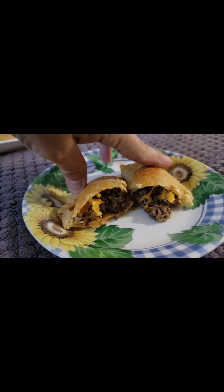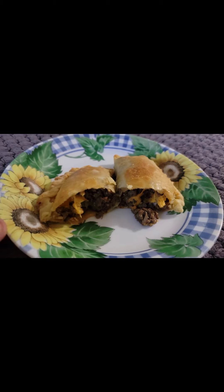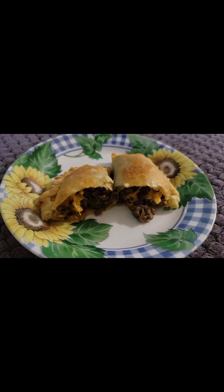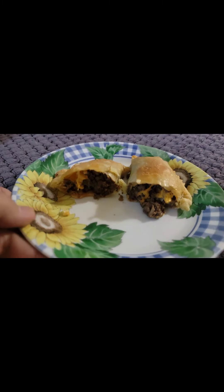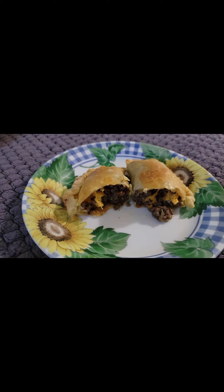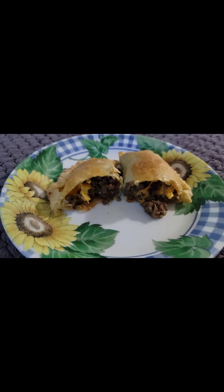Thanks for watching, you guys! The word of the day is 'empanada.' Please comment the word 'empanada' in the comment section below for a chance to win one of my giveaways. Like the video, and you must be subscribed to win. Please subscribe and share, and I will see you soon. Thanks for watching!